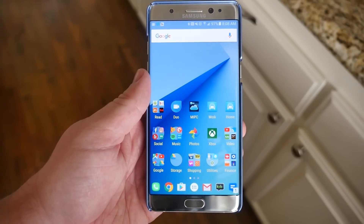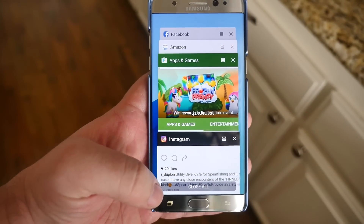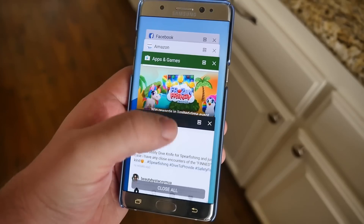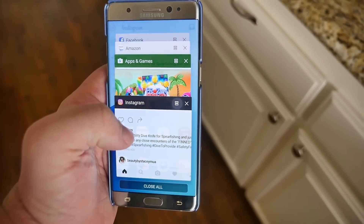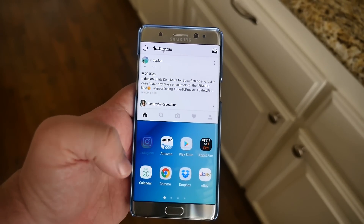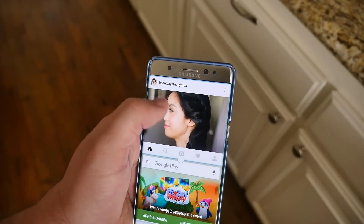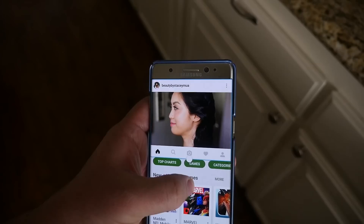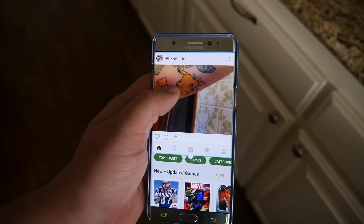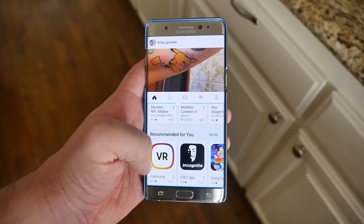The first tip is running two windows at once. Hit your recent apps button at the bottom left — that's the button to the left of your home button. Any window that has those two little stacks you can tap to open on half the page, then find another app for the bottom half. Not all apps will run in multi-window. You can make one bigger or smaller by clicking and dragging the little circle in the middle.